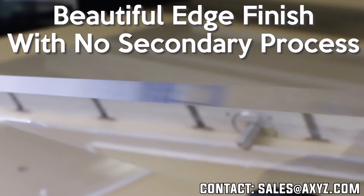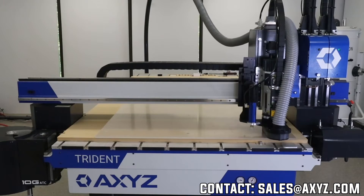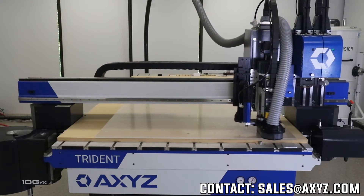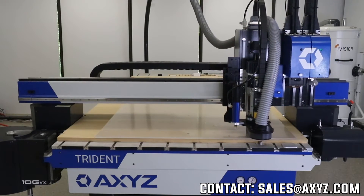The next material we're going to cut is an acrylic sheet, so we're running the spindle this time. We went straight from using a knife to using the spindle — no manual tool changing required in this particular process.